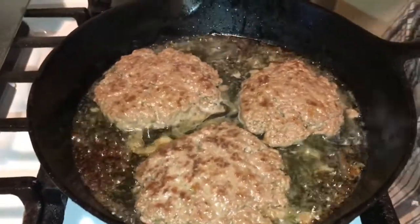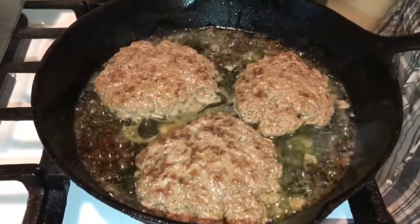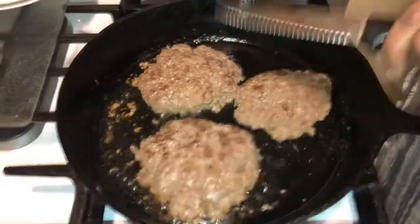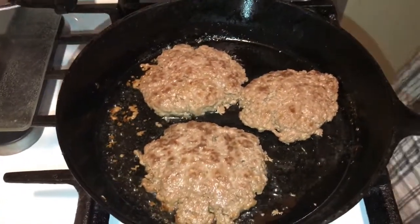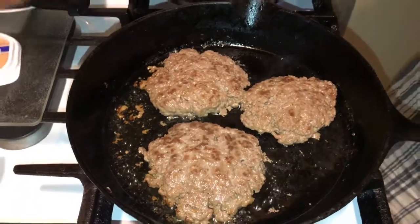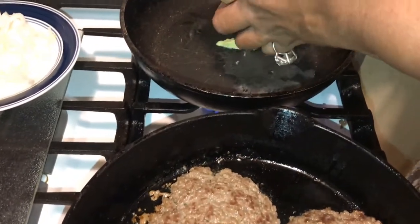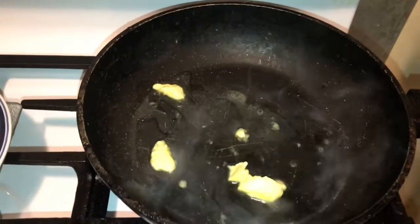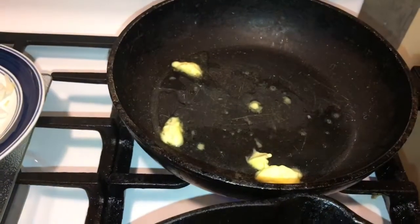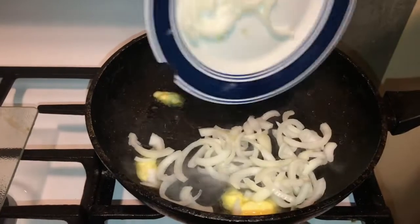I'm getting my imperial margarine here, going in with some of that and melting it up. Our burgers are ready over there — just going to keep those on. Now we're going to go in with the onions and caramelize them.